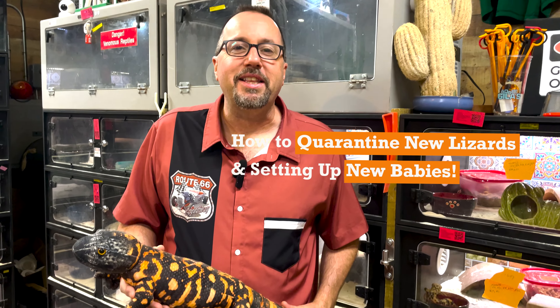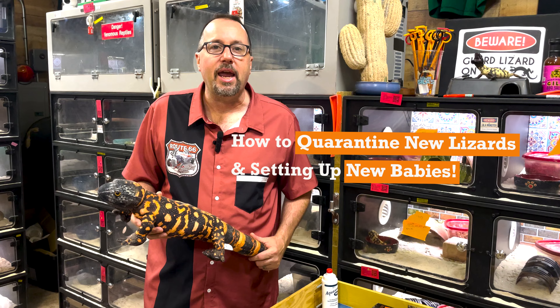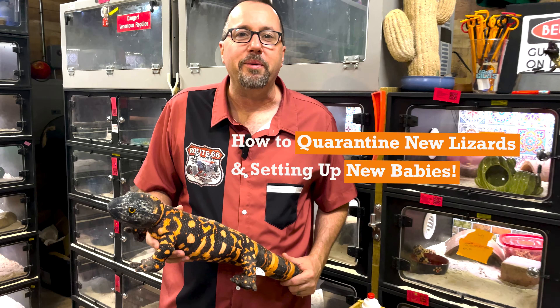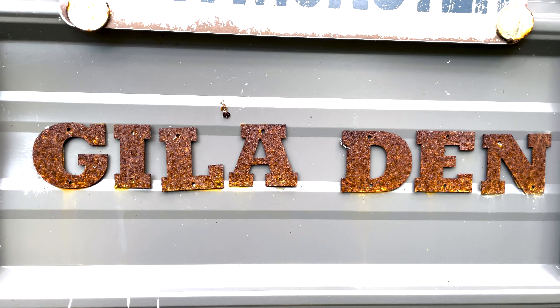Hey everybody, welcome back to the Gila Den. We're going to talk a little bit about how to quarantine your animals and how to set up your new babies. We want to talk about quarantining your animals. Due to some recent events in the Gila Monster community, I think it's important to really focus on this.